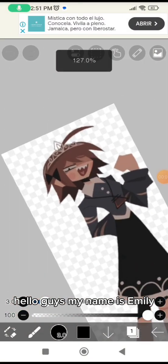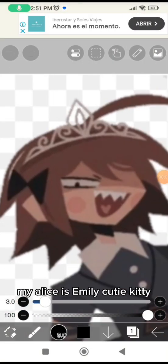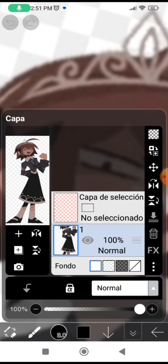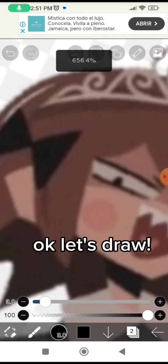Hello guys. My name is Emily. My Alice is Emily Cutie Kitty. Okay, let's draw.